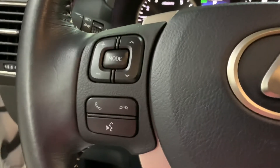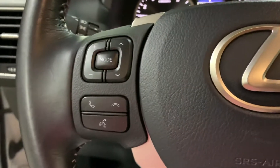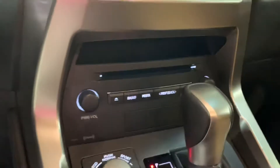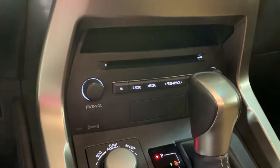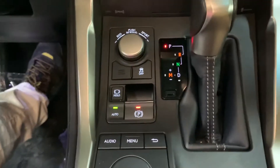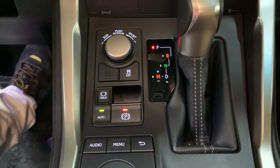You do have steering wheel controls — you can turn up the volume of your media. It does come with Bluetooth. You're also going to have USB and aux support available. You're still going to have your CD player and your AM/FM radio. You can also activate your Sirius XM radio. Pretty good options and a pretty nice interior in this vehicle.